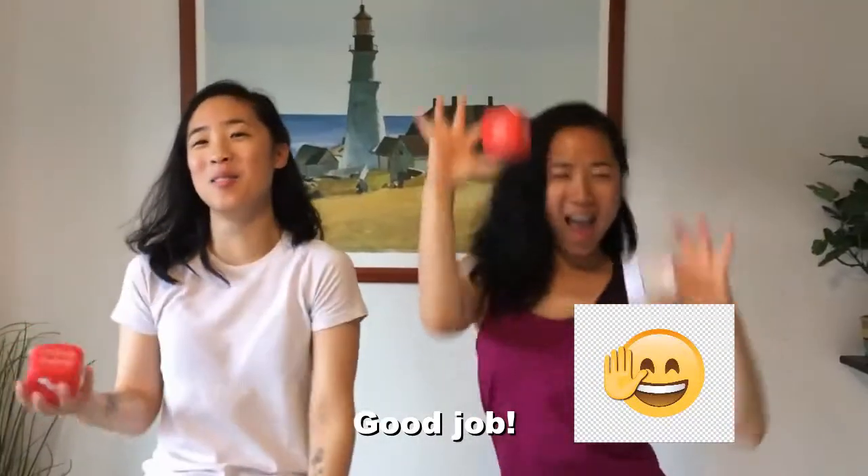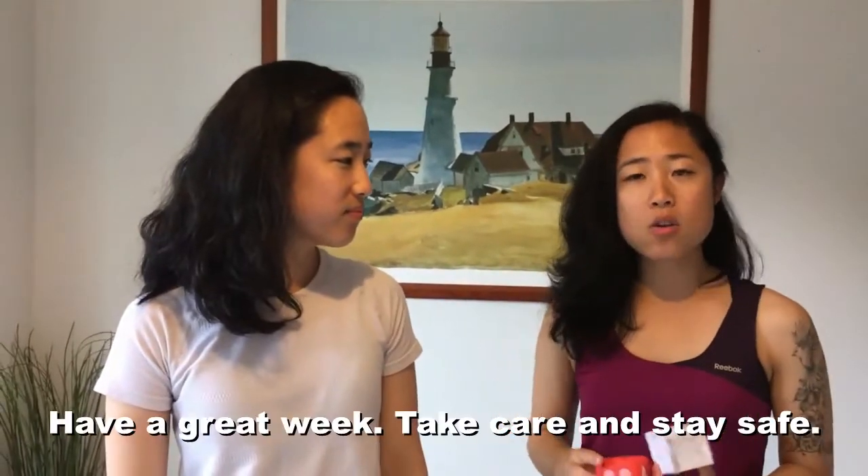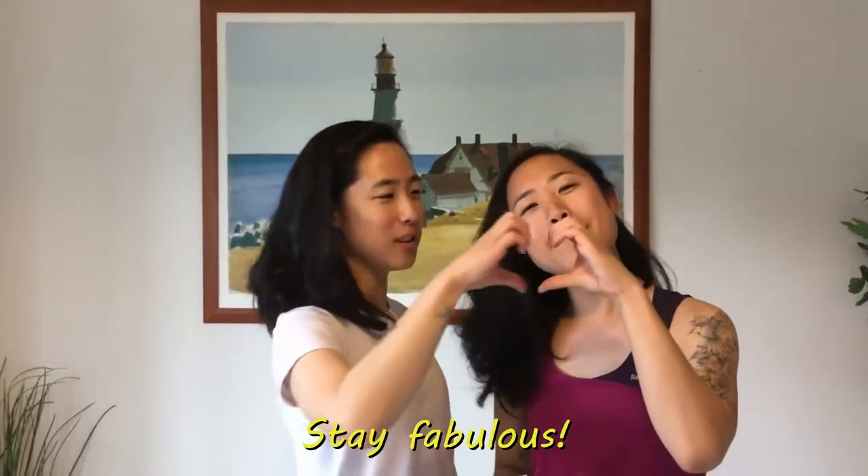You guys did the game great — good job doing all the exercises and making the craft. It was good to do this together again. Thanks for joining us, guys. We're so happy that you took the time to exercise and have fun. We hope that you have a great week. Take care and stay safe. Hope you can share this game because sharing is caring. Until next time, stay fabulous. Bye!